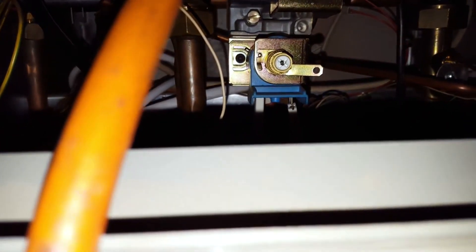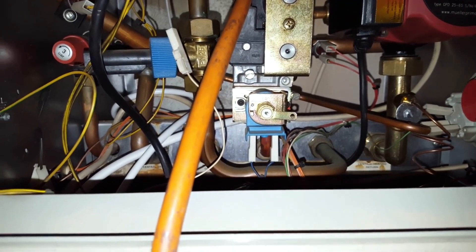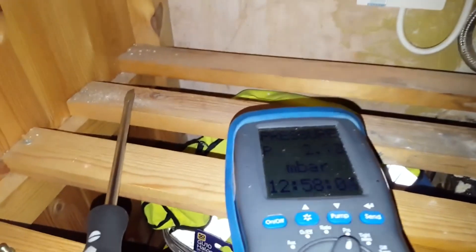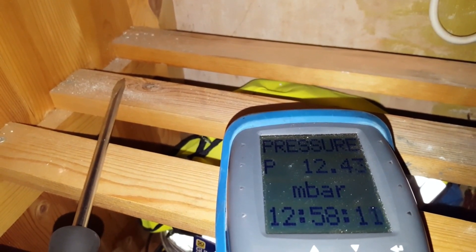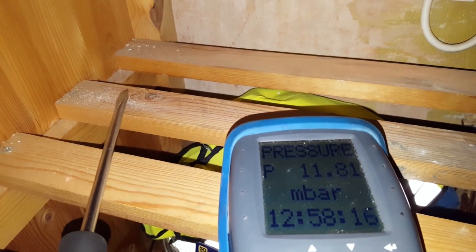We just attach the lead back onto the modureg. Then what we're going to do is open the hot tap and see what the maximum burner pressure is. I've opened the hot tap now. There's a slight delay on this particular boiler before it goes to maximum burner pressure. It's just gone to maximum burner pressure now — you can see it's increased. We're getting about 12 millibar.